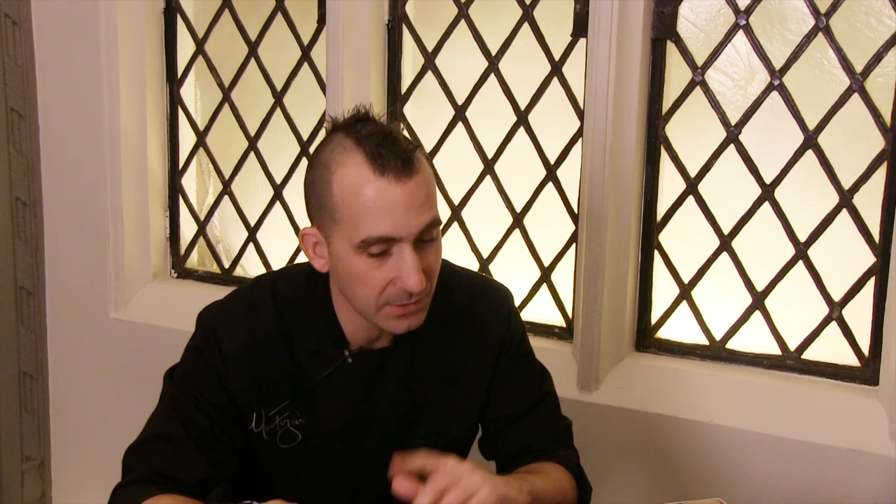Mark, thank you so much for teaching us about surf and turf. If you want to try it for yourself and not make it at home, come to American Cut. Thank you so much! Absolutely, thank you for coming.